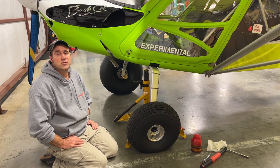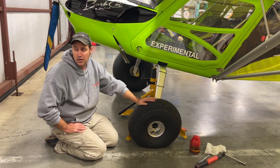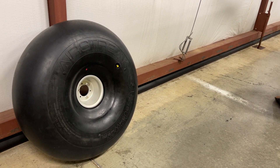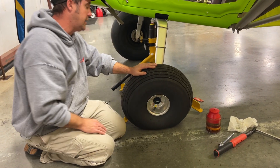Hello everybody, I'm Jeremy Canola with AeroSport. I'm going to show you today how to remove a tire from a Bushcat tailwheel. We are installing the Alaska Bushwheel Airstreak. I'm going to show you how to remove this tire without removing the cotter pin and the big nut.